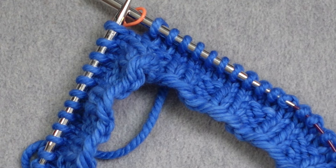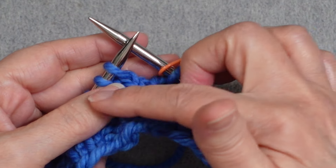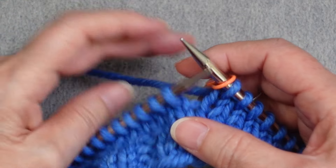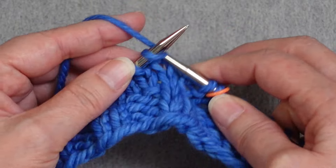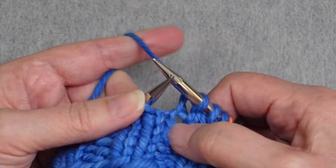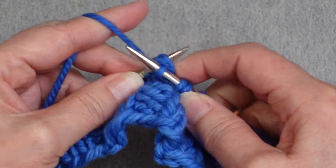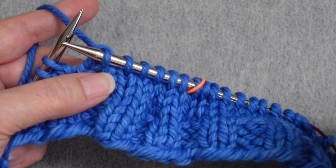I'm going to use this little circular swatch to demonstrate the hat crown decreases. I've placed a marker to mark the end-of-round and beginning-of-round location. Regardless of how thick or thin your yarn is, you work your decrease rounds exactly the same. The first decrease round is worked by knitting two stitches and then knitting the next two together — knit two, knit two together — repeated all the way around the hat until you get back to your marker.